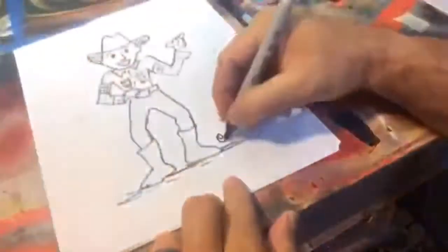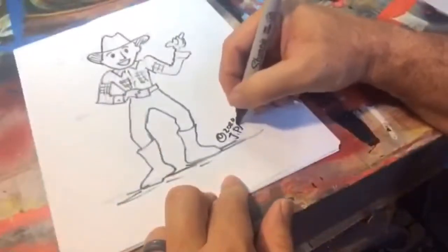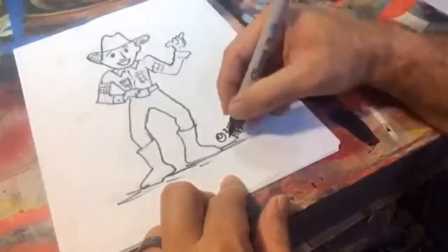Sign your name and the year — 2020. My name is Jeff Pagai and I've been happy to share a little bit of tips on drawing. See you next time!